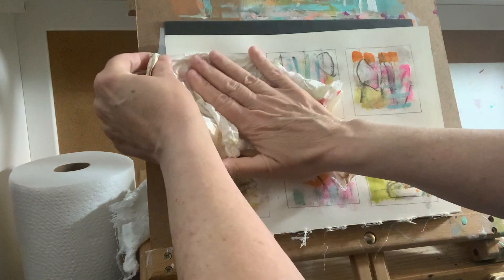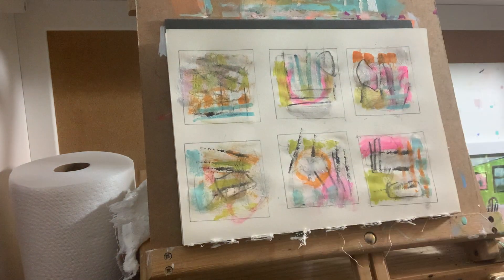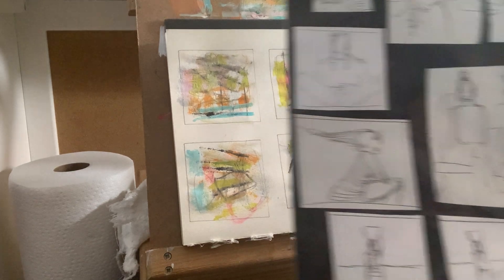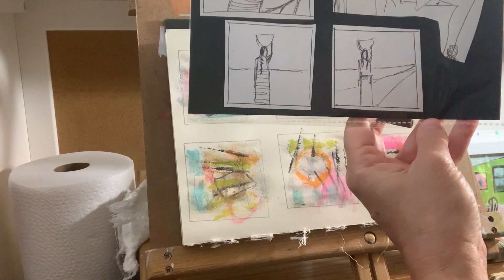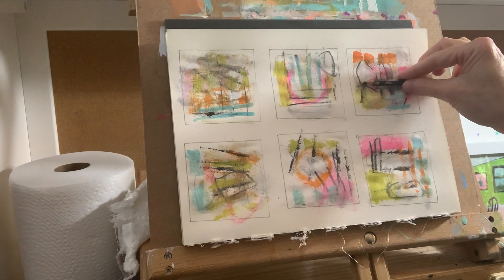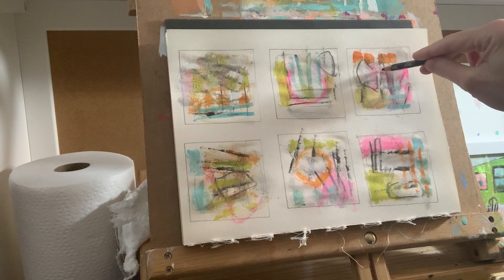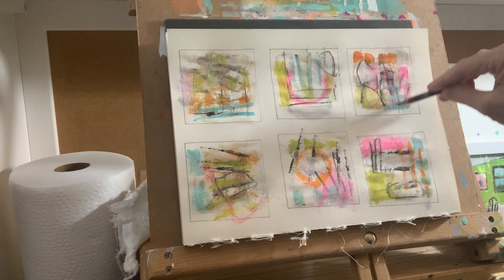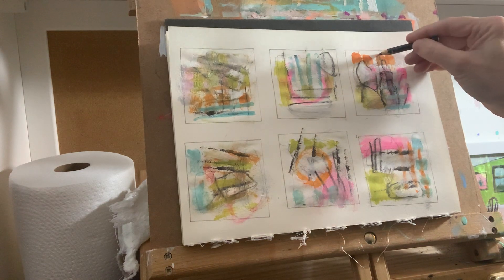I've got quite a bit of layering going on in each one. This week I'm going to draw figures again — women holding pots on their heads. I'll just plop them in and see what we get. I usually look at about halfway and have to do these much smaller. I'll just put in a little face and the pot — these are very quick.